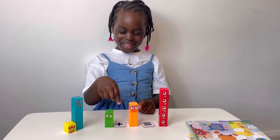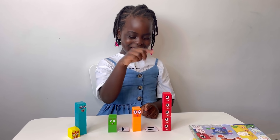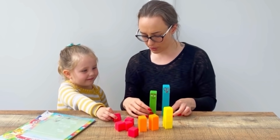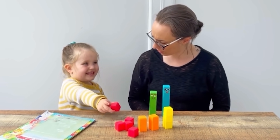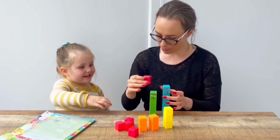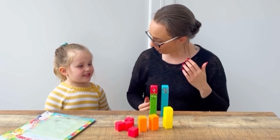Two plus three equals five. If we get four, what do we need to do to make five? One! Four and one makes five!